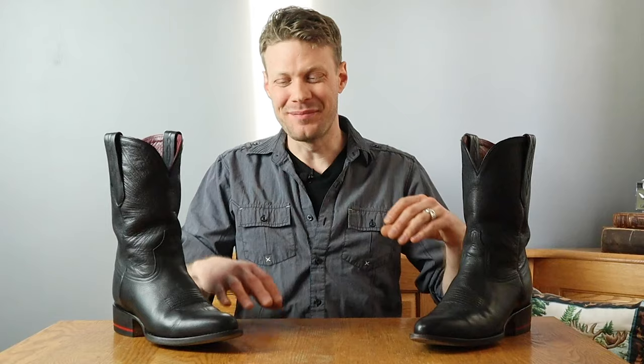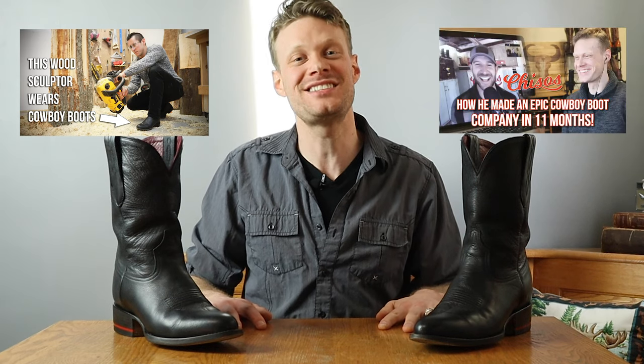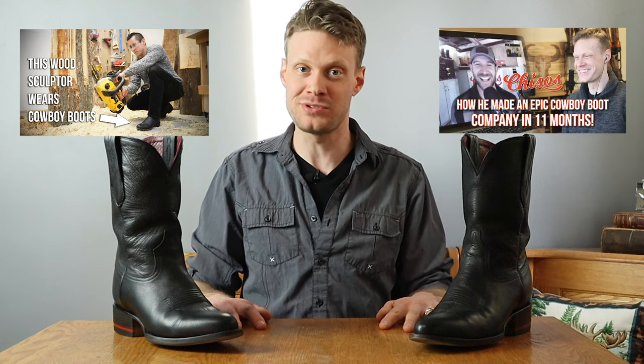Be sure to catch the cowboy boot profile where I featured Raul and his Chisos boots, and also check out the entire interview with Will Roman from Chisos boots as well. Thank you so much for watching today. I wish you all the best. Peace, everybody. Have a good one.